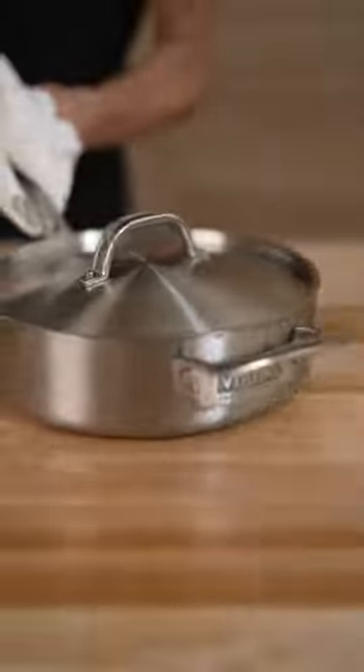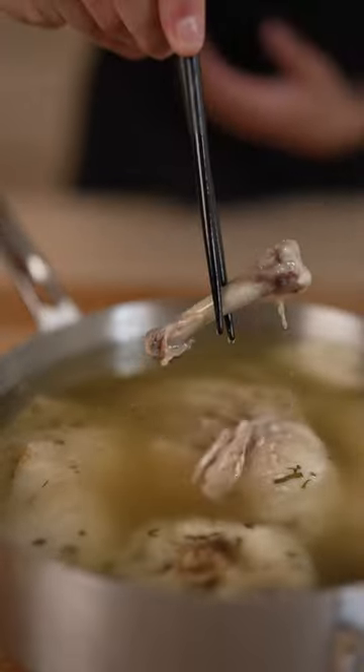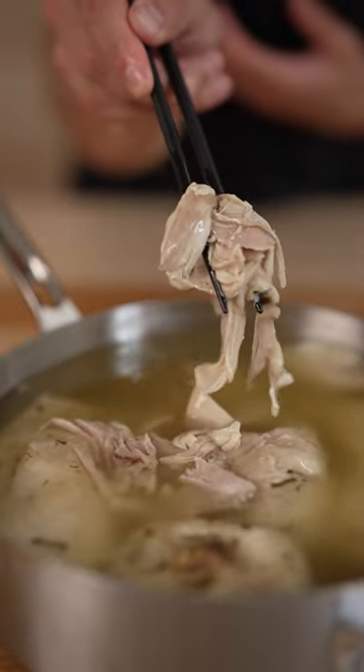Now place on the lid, then into the oven at 275 Fahrenheit for five hours. It's so tender, I can pull this meat off with chopsticks. That bone just came right out. I promise this will be the most tender chicken you've ever had.